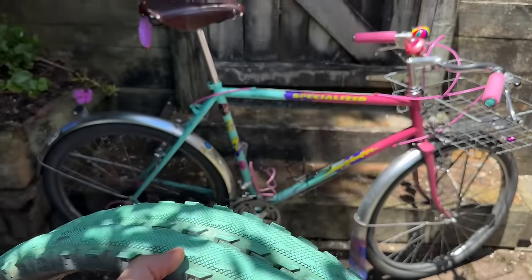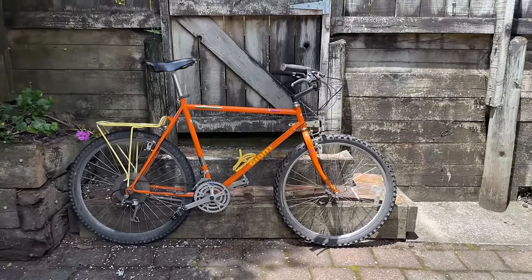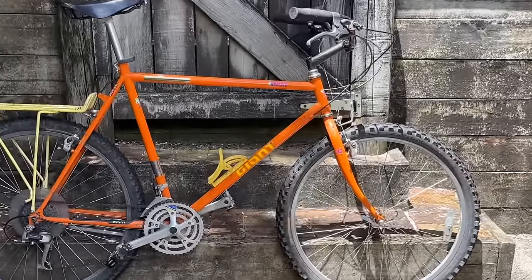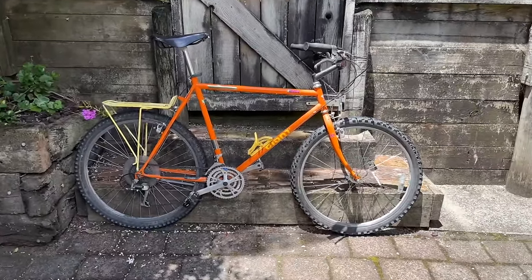I did have some Simworks Homage green tires on it — they're really good, I really enjoyed using them — but coming into winter there's just more debris on the road and stuff.